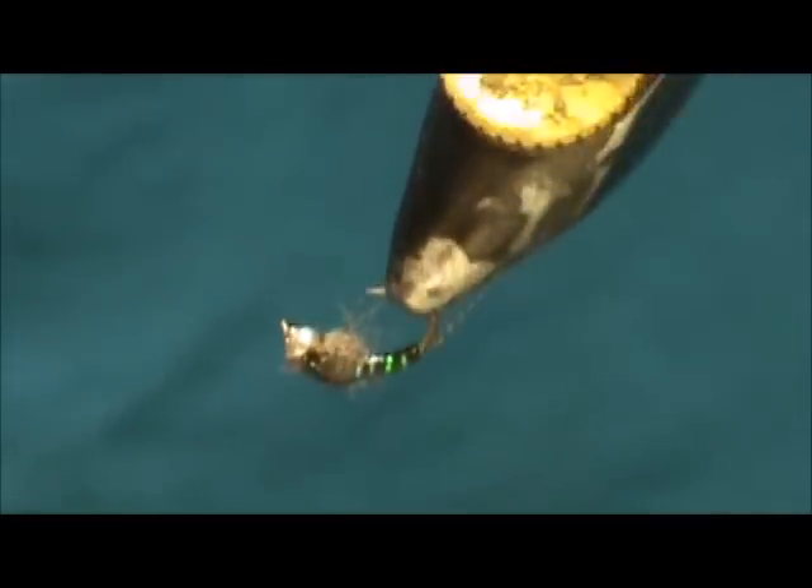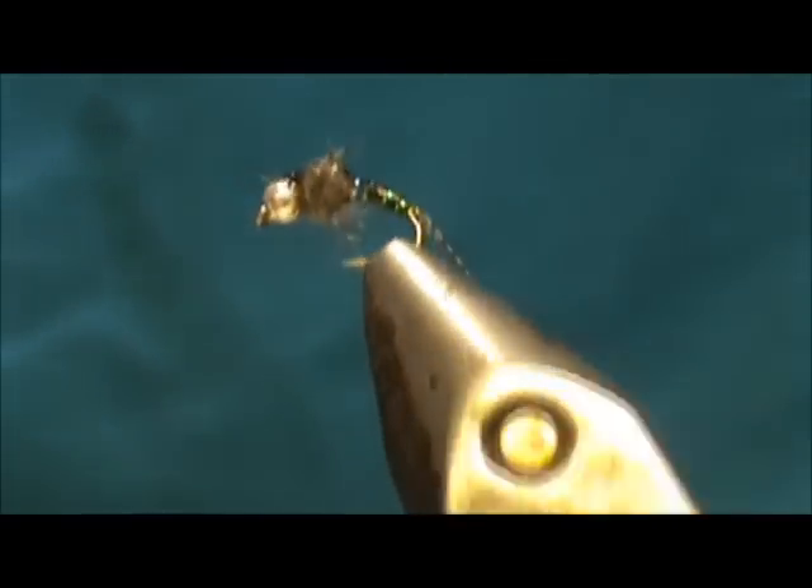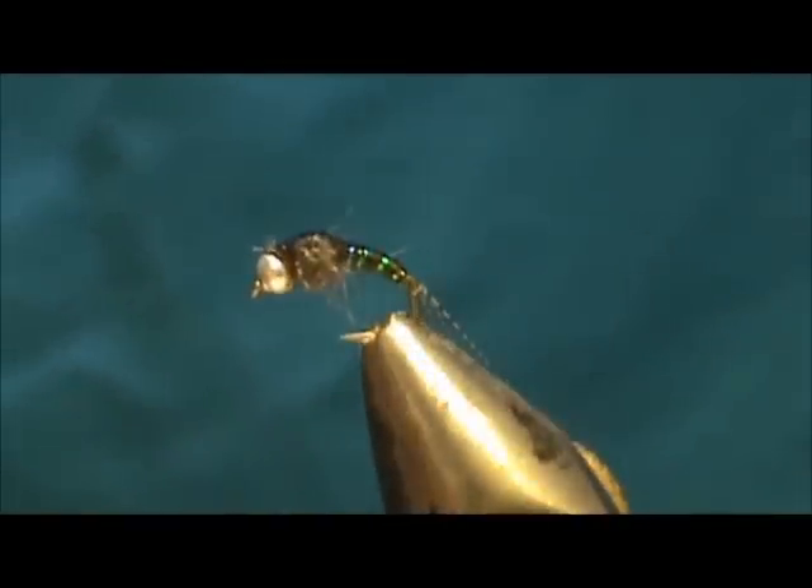And here we have our UV cure baetis nymph. Hope that you learned something from this video. Hope you'll subscribe to my channel — please refer me to your friends, leave comments, questions, and suggestions. Please visit my sponsors, and most of all thank you very much for watching my videos.